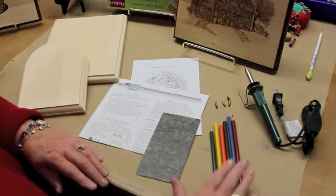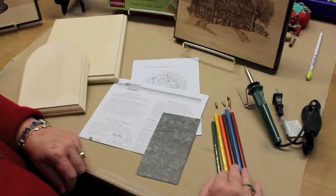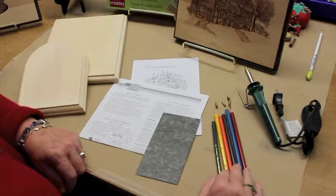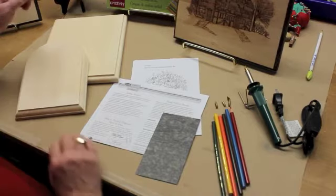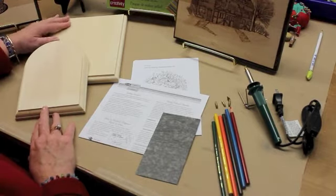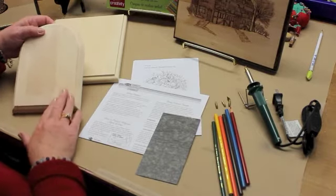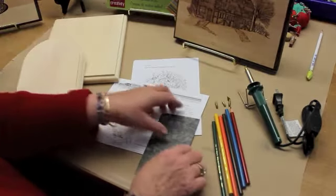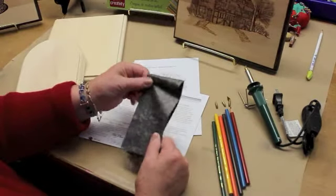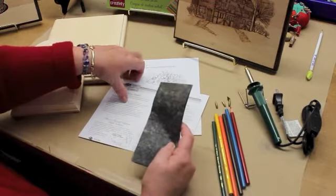There are six different oil pencils included, so you can add color to your wood burning when you're ready after you've finished the burning. Two pieces of wood are also included — they're both made out of bass wood and they're very nice plaques to put your patterns on. There is also a transfer sheet that you will use to trace your patterns on.